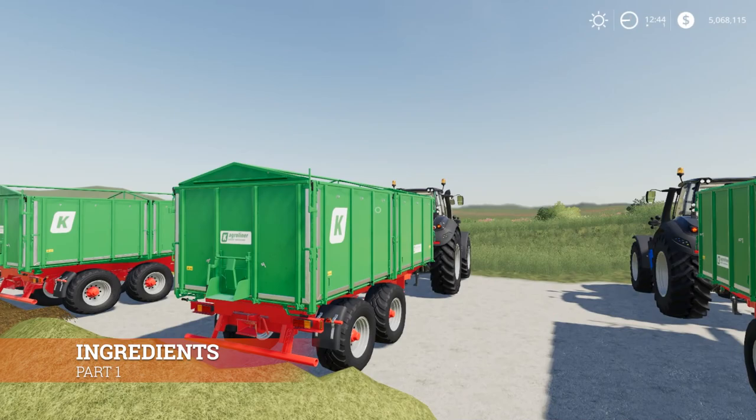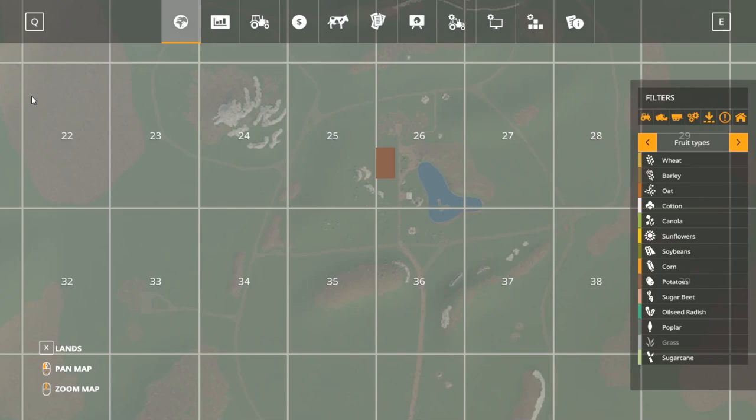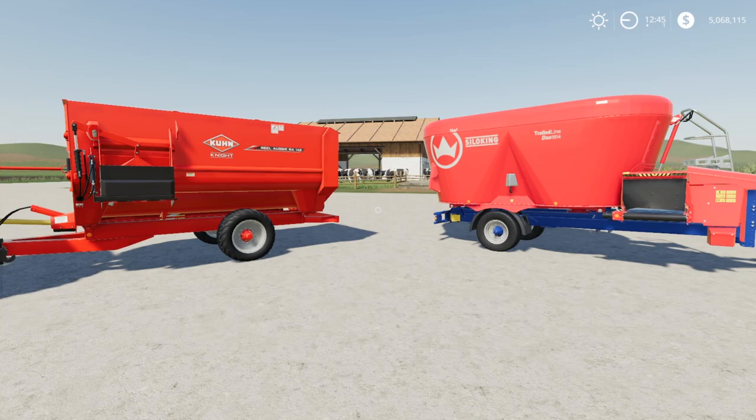So what we're going to do is make TMR. TMR is the best thing you can feed cows in Farming Simulator 19. If we go into our menu and over to cows, you can see that grass is only 25% effective, hay/silage/hay pellets are 75% effective, but if you take hay and silage mixed with straw — or just hay and silage together — and make Total Mixed Ration, you get 100% effectiveness. That's what we're shooting for to get the most milk and reproduction productivity from your cows. These are the two feed mixers standard in-game.